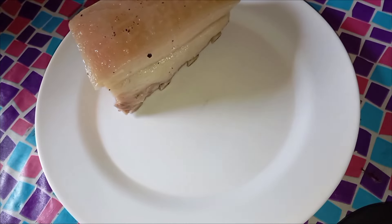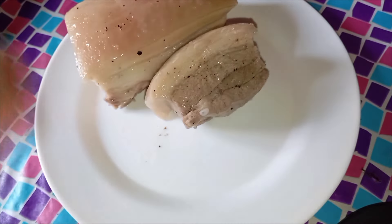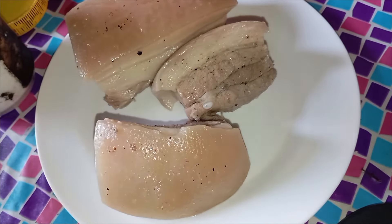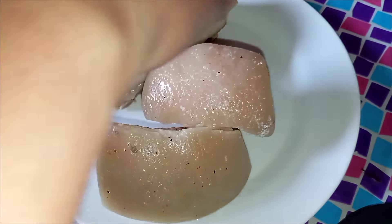After done with the poking, let's set our pork aside. In this part we will sprinkle the pork skin with salt — just a little bit of salt, not too much. We just have to rub it thoroughly.